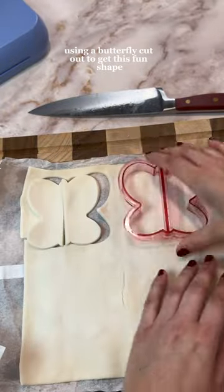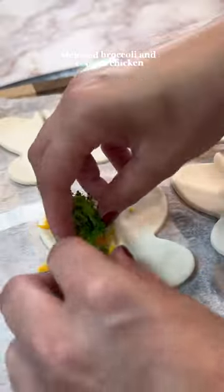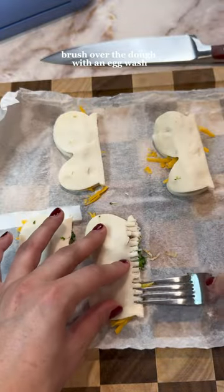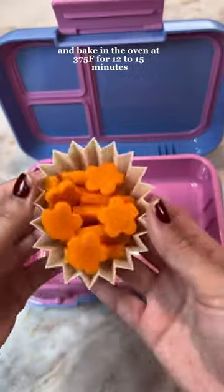To make the hand pies, I'm using puff pastry with a butterfly cutout to get this fun shape, adding shredded cheddar cheese, steamed broccoli, and cooked chicken. Then place the other half over the dough and crimp the edges with a fork. Brush the dough with an egg wash and bake in the oven at 375 for 12 to 15 minutes.